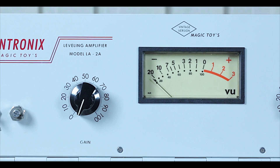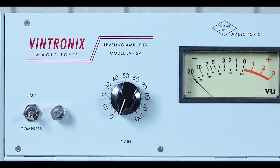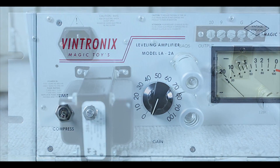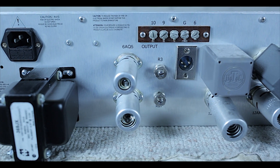Unfortunately, almost all RCA NOS Type tubes give microphonics feedback. As far as construction, I also wanted to preserve the original color and shape. As far as the scheme, it is exactly the Teletronix LA-2A Universal Audio, point by point.